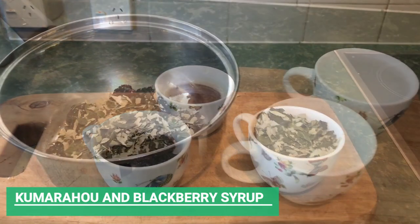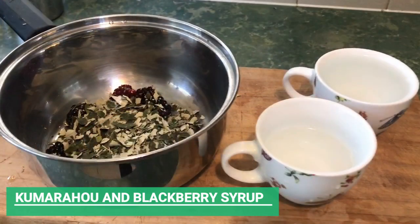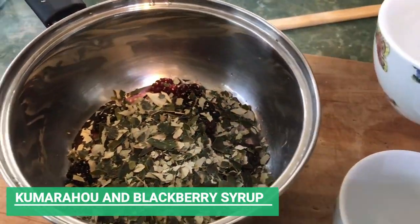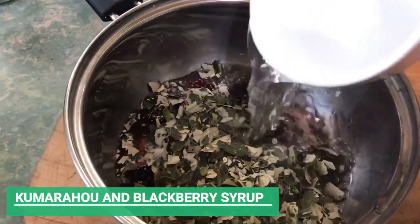What we need to do now is take the Kumarao leaves, crush those up and put them into the cup, and then use those leaves and the blackberries — put them together in a pot with the water, bring that to the boil, then reduce it and let it simmer for 20 minutes.